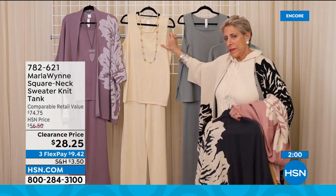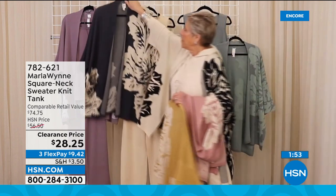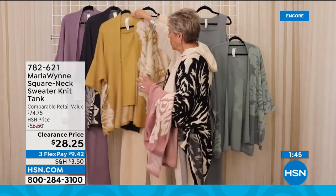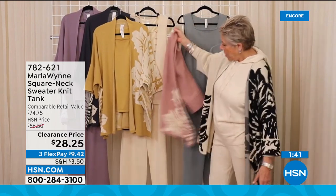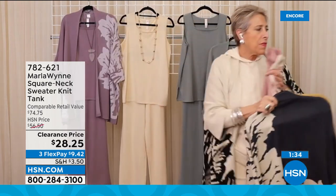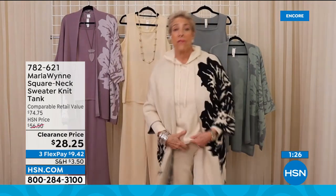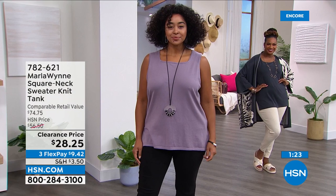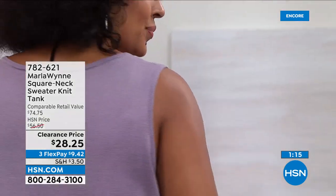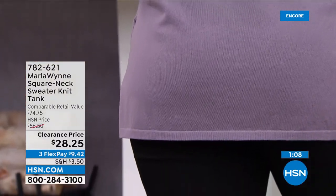Here we have the square neck tank in a very neutral, creamy, beautiful tone. Look at all the ways you can go with it — inky blue head to toe, prairie sand head to toe, and even wood rose. All of those colors work. If you pick the ecru, you have so many different ways to wear it, including black and ecru, which is a more sporty look. This ecru top can mix and match with literally everything in your closet.